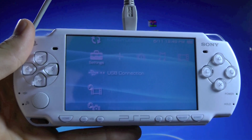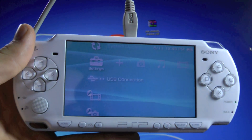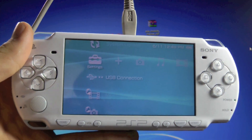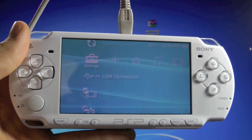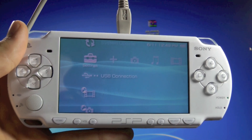Hey guys, PlayStation Infinity here. This video will show all PSP users how to find out what model their PSP is. This applies to the 1000, 2000, 3000, and Go versions — pretty much every single PSP that was ever made.